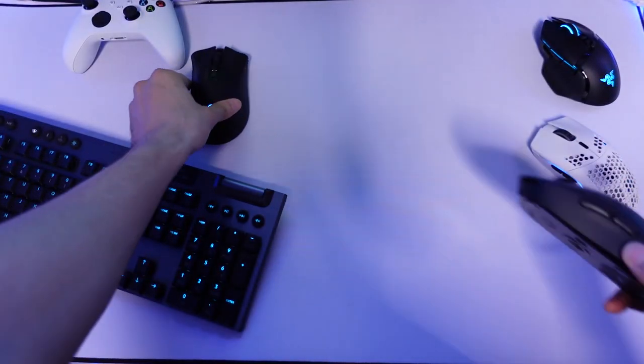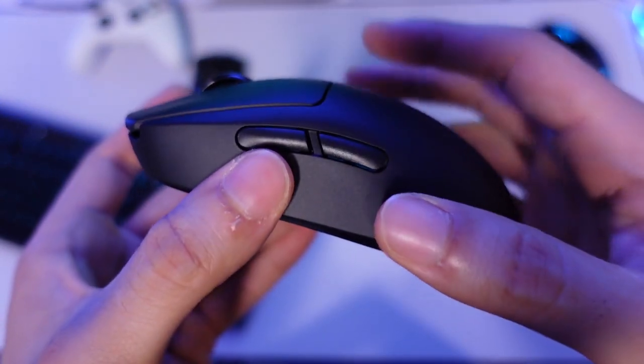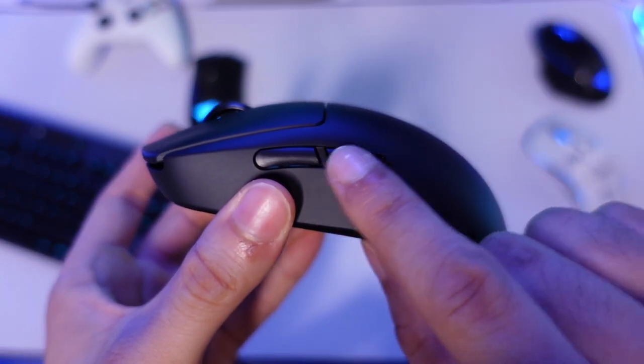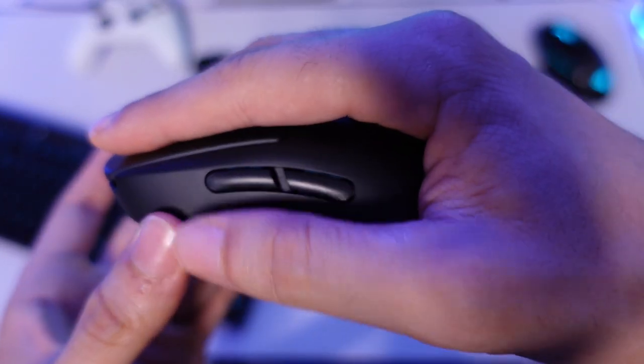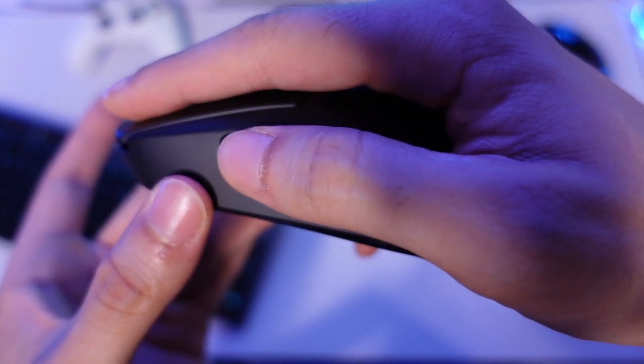On the G Pro Wireless the side buttons are smaller and positioned somewhat in the middle — not as high-placed, not as big. The overall structure means your hand sits on the mouse and the buttons do come near where you place your thumb. I'm hoping they won't be as much of an issue as on the Model O, where the buttons are always out of my reach. Let's see how they work.